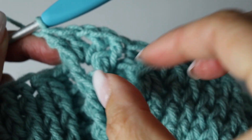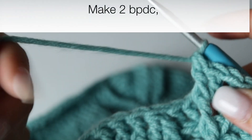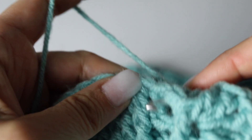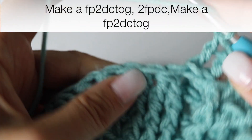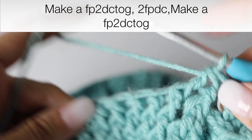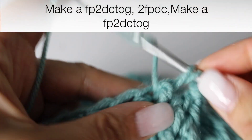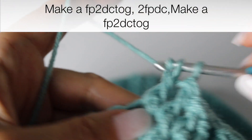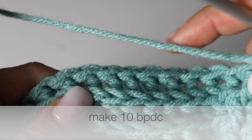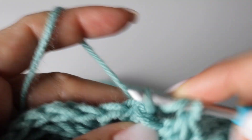Perfect — and then you are going to make 2 back post double crochets. And now you are going to decrease your next leaf by turning the 2 front post double crochets into 1, making 2 front post double crochets, and then turning the 2 last front post double crochets into 1. And then you are going to make 10 back post double crochets to finish your quadrant, and repeat this quadrant 3 times. I will meet you at the end of round 22.